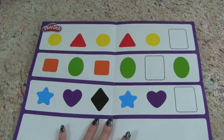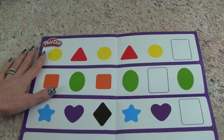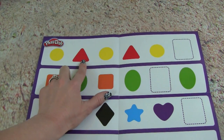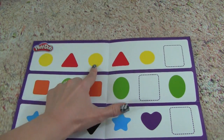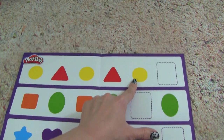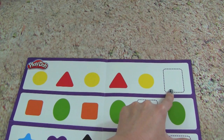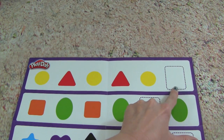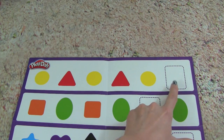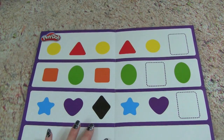It also comes with another poster with different shape patterns. For instance, we have a yellow circle, a red triangle, yellow circle, red triangle, yellow circle. So we would have to make the next shape. Do you know what that would be? You are so smart — you're right, it would be a red triangle. So that is really fun too.